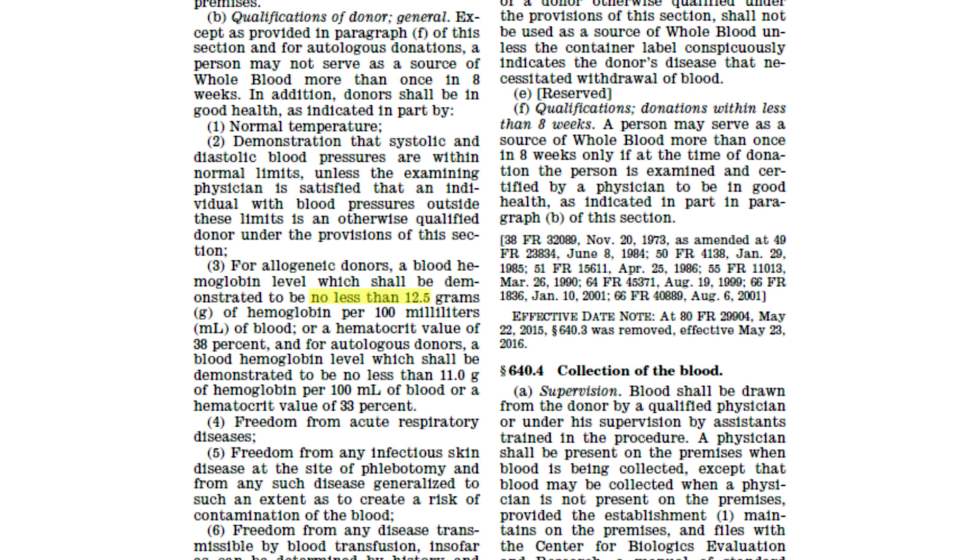You might be familiar with the test commonly used by donation centers to determine if you can donate blood. They take a sample of blood, place it in a vial of blue liquid, and if it sinks you're cleared to give blood, but if it floats you're not allowed. This pass-fail test determines if your hemoglobin level is above or below 12.5 grams per deciliter. The US FDA deems it unsafe for anyone under this level to give blood — they don't want to render the donor anemic and have people passing out after donating.